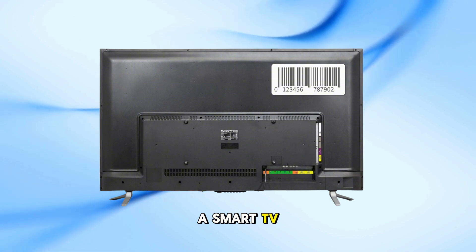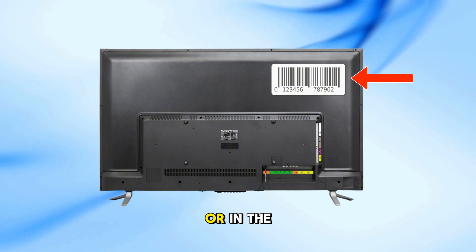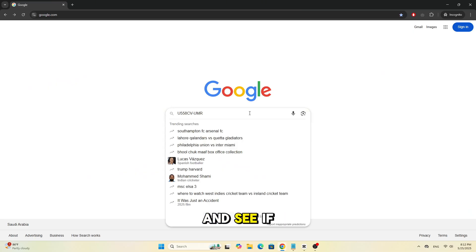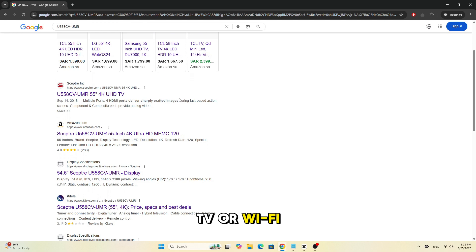First, let's figure out if your SEPTOR TV is a smart TV. Look for the model number on the back of the TV or in the user manual. Search that model number online and see if it mentions smart TV or Wi-Fi support.